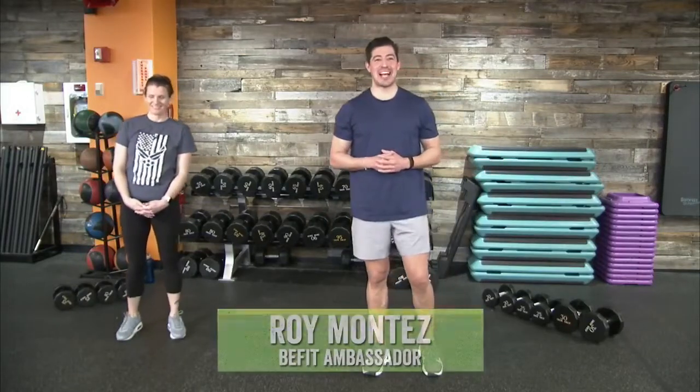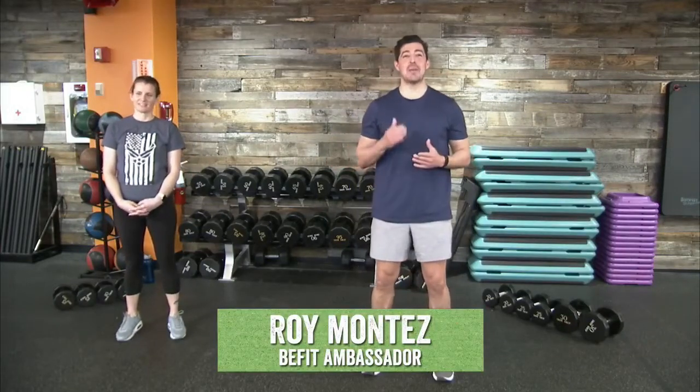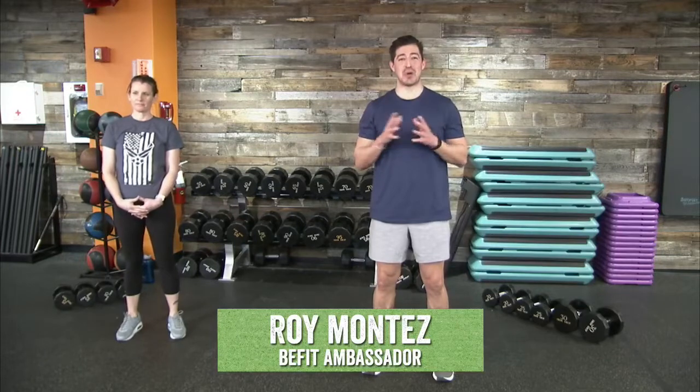BeFit Nation, welcome back to our Motivational Monday, our BeFit Live Exchange Programmed Workout. If you're new to the program, welcome in, get settled in. This is a chance for us to focus on lifting some weight, progressing with our strength and our abilities to move our bodies as best we can. Drop us a note in the comments below and our Facebook channel. Let us know where you're joining from, how you're doing today. Encourage ourselves, encourage each other, encourage our BeFit community team.